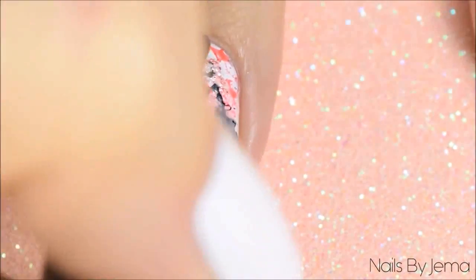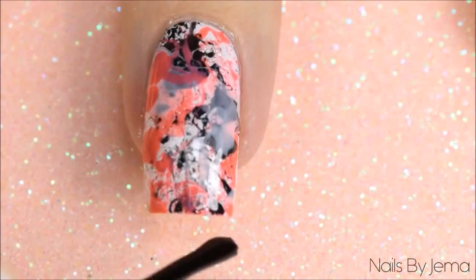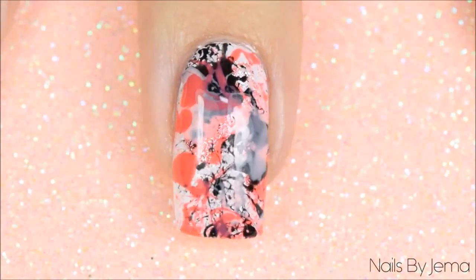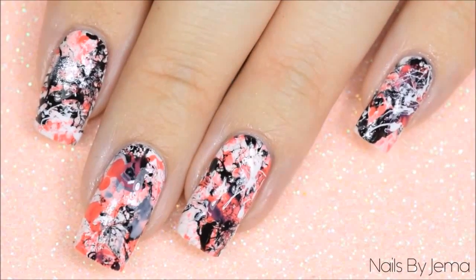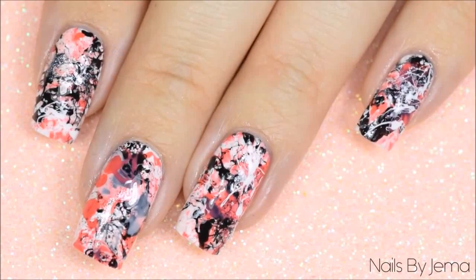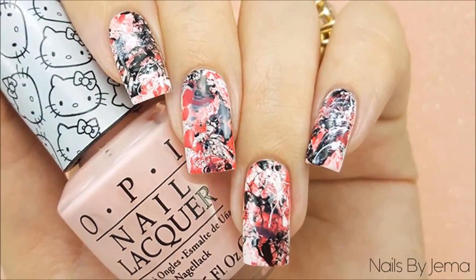Apply top coat to seal and smooth the design down — I'm using a quick dry top coat to help dry the polish faster. And that's it! The end result is an edgy look that's really simple to do but looks really complicated. I hope you guys like this tutorial and if you did, please give it a thumbs up down below and don't forget to subscribe for more videos.